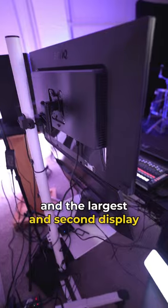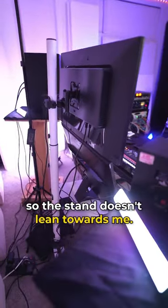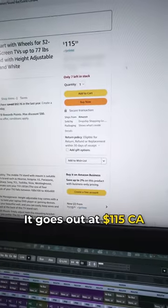It's a very simple TV stand that has a flexible shelf where I have my first display on, and the largest second display is hooked up to this bracket on the stand. I have a sandbag just to balance the weight so the stand doesn't lean towards me. That's the one I purchased on Amazon — it goes for $115 Canadian.